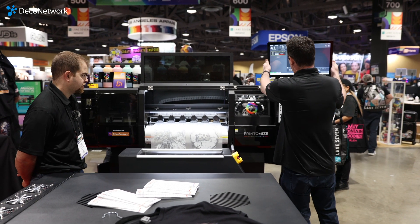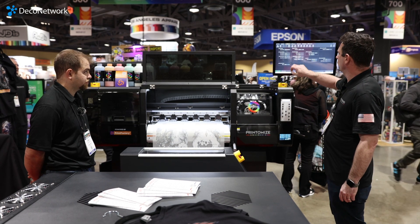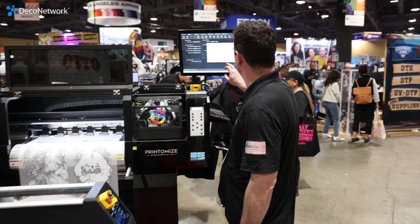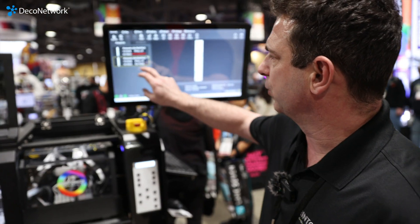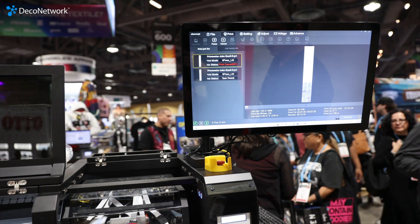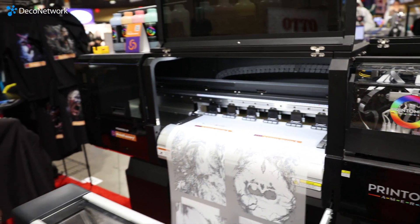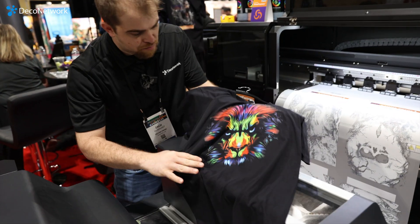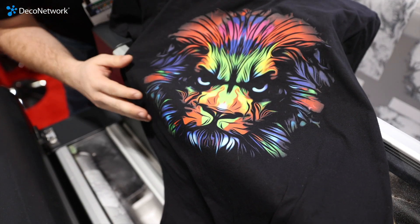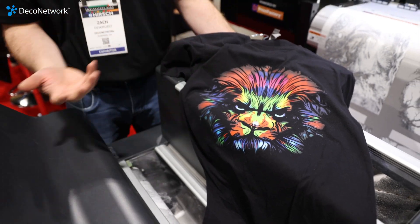I just stopped it — it's 100% touchscreen control. We can open files easily and access a bunch of different features. Let me do a quick nozzle check to see how it's printing. And look at this shirt — those colors are just amazing, and the knockout and the half-toning, the hand feel, everything just gets better. This to me is somewhat the future of DTF.